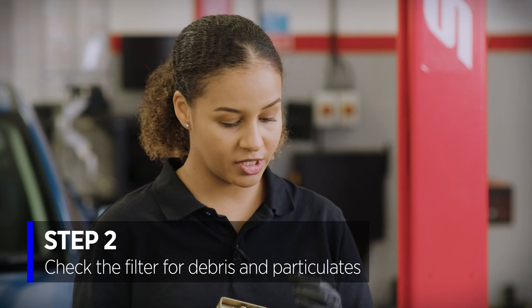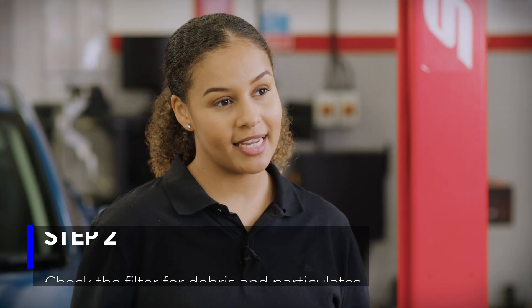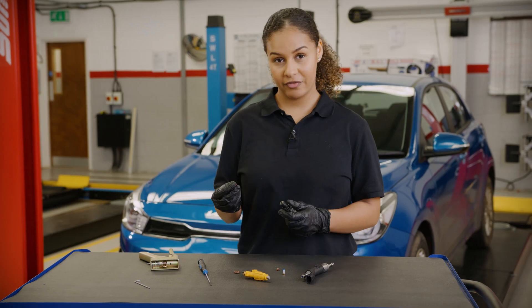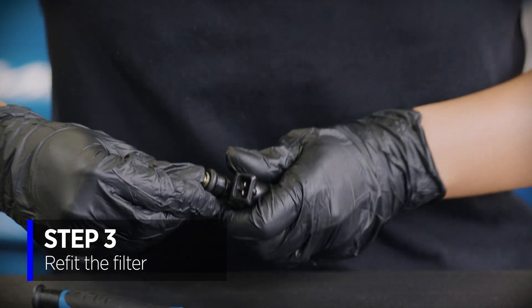Check the filter for debris and particulates. If there are any, it could indicate symptoms of an underlying issue. To fit the new filter, simply press it into the injector, ensuring it goes all the way to the base.